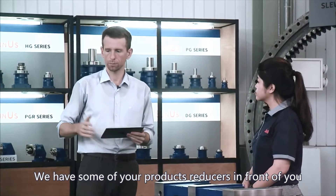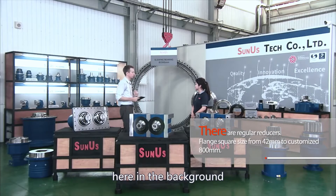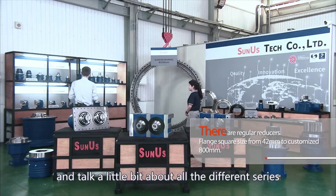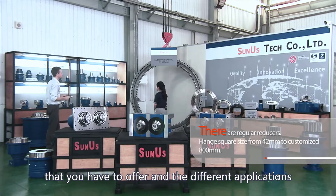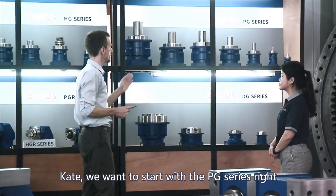We have some of your products in front of you and some of your most important series here in the background. Why don't we just walk over and talk a little bit about all the different series that you have to offer and the different applications? Kate, we want to start with the PG series.